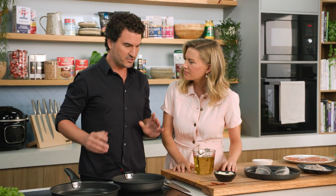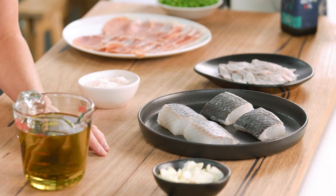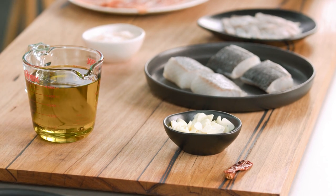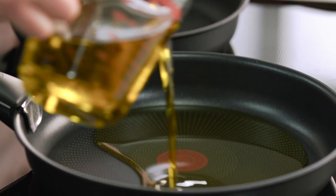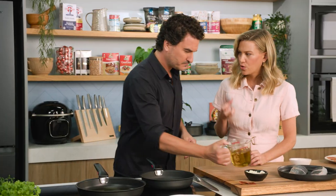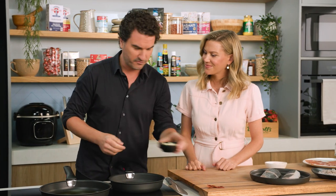Pil Pil sauce is a very, very simple sauce that has just four ingredients. It has olive oil, garlic, chilli, and the cod itself. We start with the olive oil in the pan and first we fry the garlic and the chillies. Good quality extra virgin olive oil is very important — not too strong for cooking, because you don't want the sauce too overpowering but you still want that beautiful olive oil flavour.